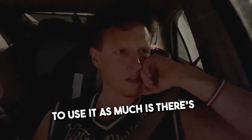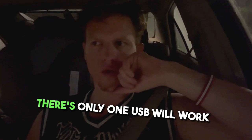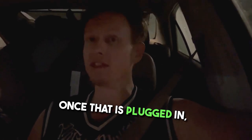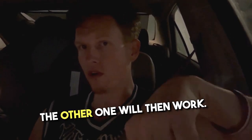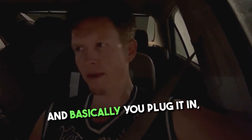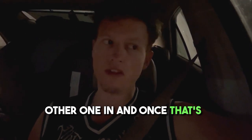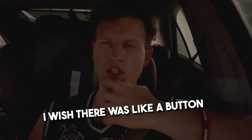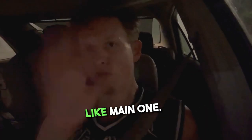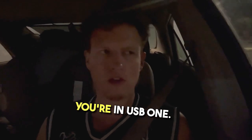One slightly annoying thing about the USB is there's an order you have to follow: only one USB port works when nothing is plugged in, and only once that first one is plugged in will the second one activate. So you always have to remember which port to use first. I wish there was a label or indicator — like 'USB 1' and 'USB 2' — to make it clearer.